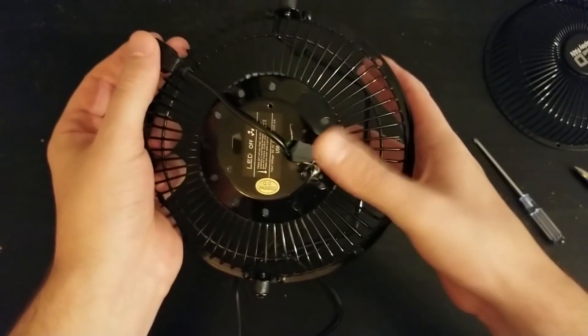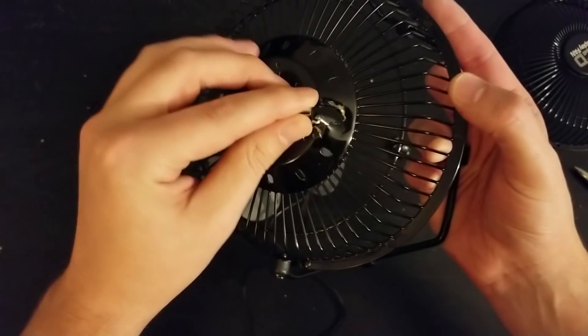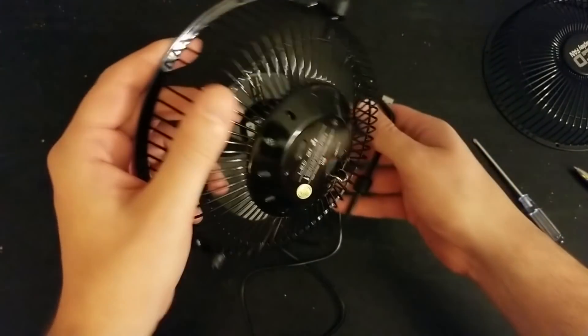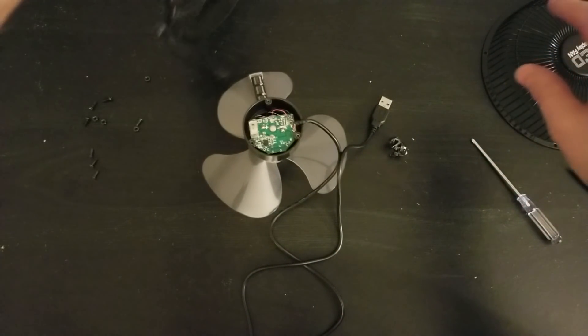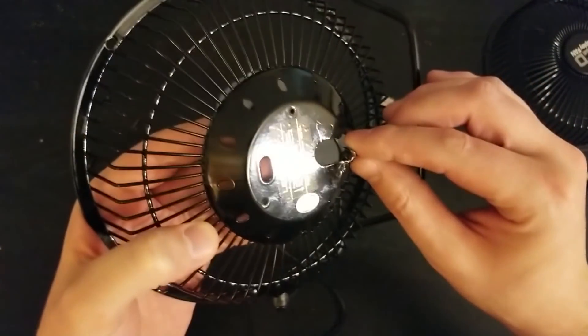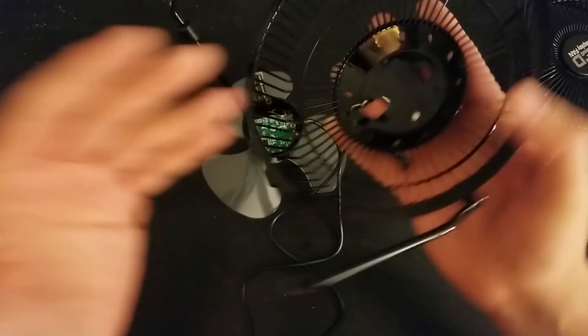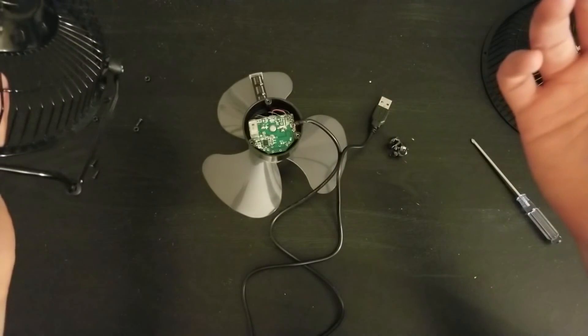Using the wire cutters I was able to cut a piece big enough so the USB can go right through. Now it is free of its housing. The good news is, because of the way I did this, I could actually smooth this out and put it right back in if we need to. So on to the next part.